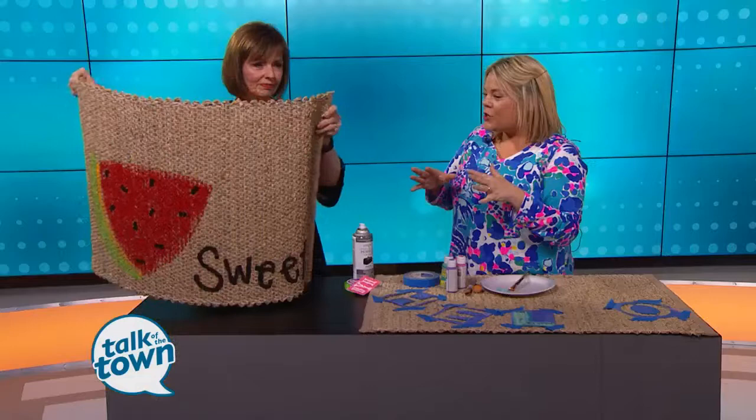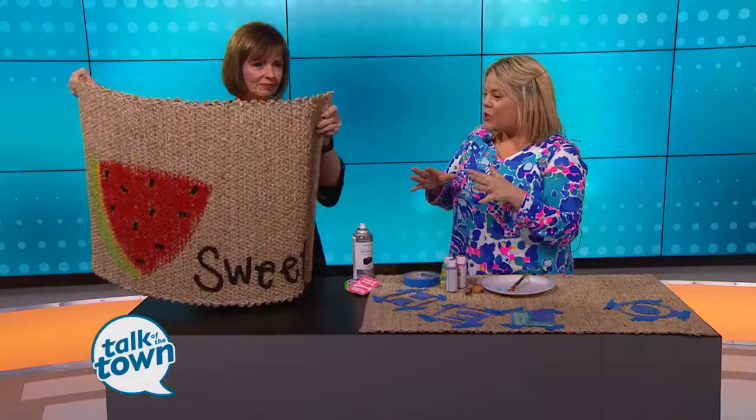So where do you find these mats? I found them at Trees and Trends — they were $3.99. I've also seen them at Target, and I've heard they're at Big Lots, so I think they're pretty common. They're just basic, with no design on them, so the opportunities are really endless.